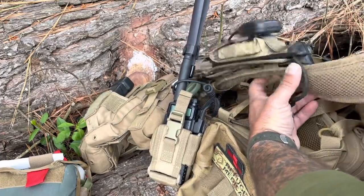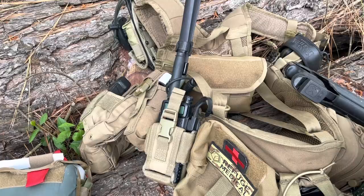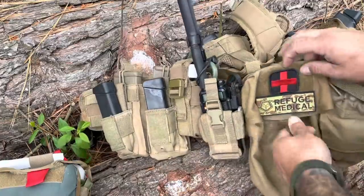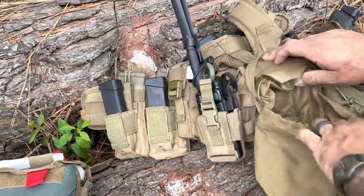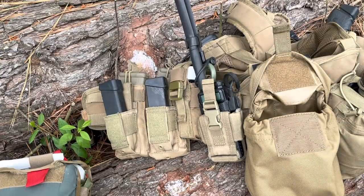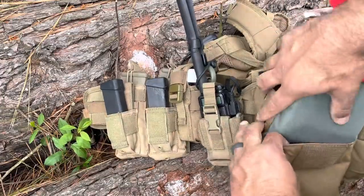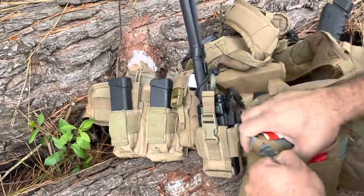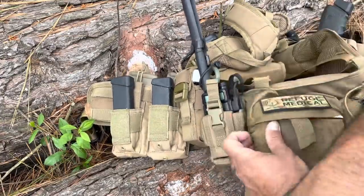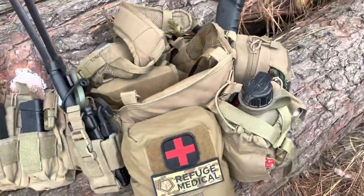I was looking at the gear laying around and figured there's got to be something better I can do with this than let it collect dust in the barn. I haven't decided if this is going to hang on the corner of my bed or ride in the backseat of my truck. Either way, I want to use it essentially as a QRF kit — quick reaction force.